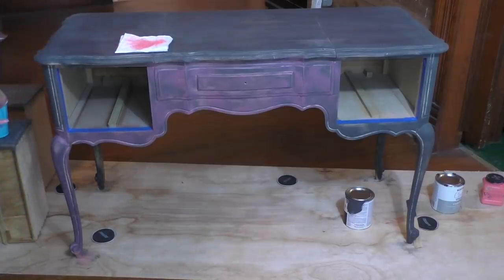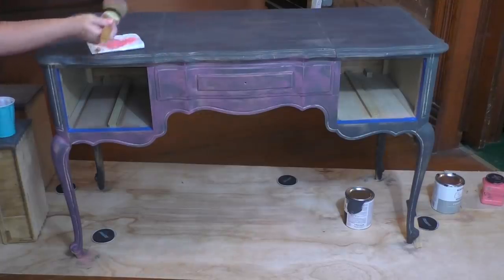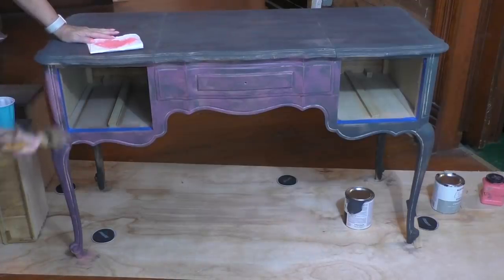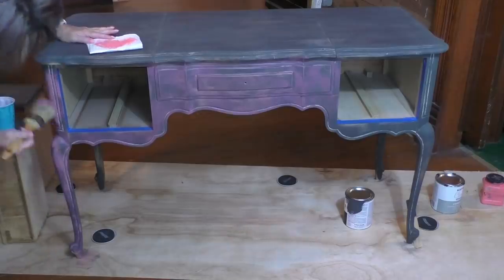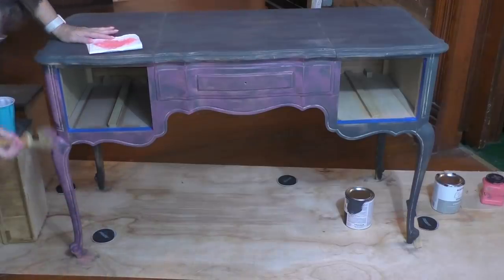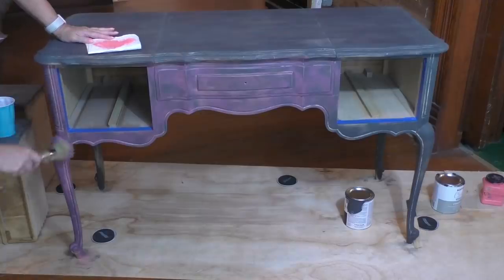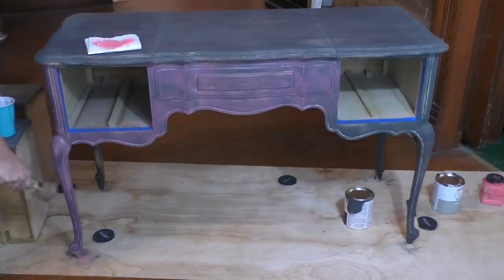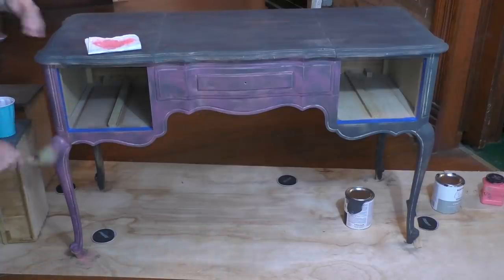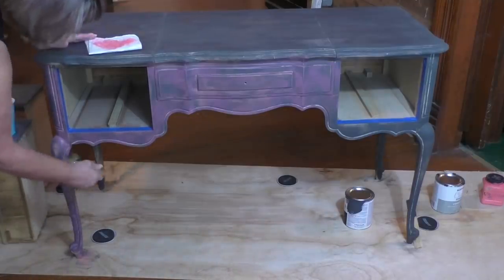I'm going to continue on covering the rest of this piece. I think you've got the gist of what's happening here. See how that happened — it's so much thicker right there. So I'm going to go ahead and stretch it out a little bit. You really do want it darker in some areas, lighter in others, and you want it to be random. I'm going to go ahead and continue working on this, and when I come back I'll show you the piece when it's covered with the second layer, then we'll let it dry and start working on the third.